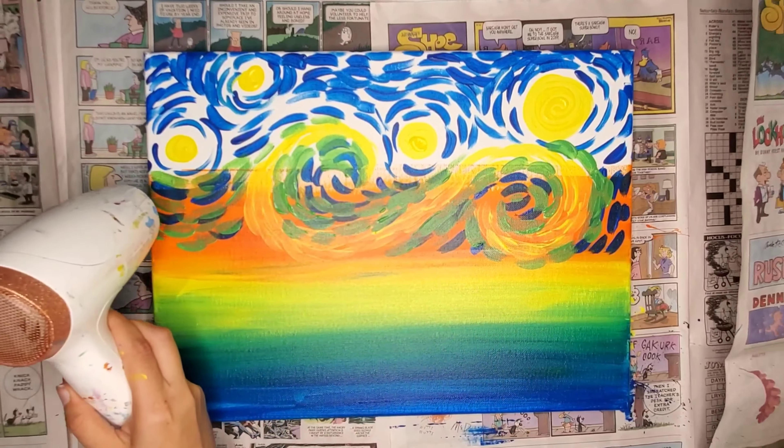Pointillism is a bunch of little dots that come together to make a picture. Now that's totally cool and really awesome — there are so many great artists who've done some awesome work. But we're trying to go for more of a Van Gogh style. When he painted, he didn't really do dots as much as he did little swooshes, little tiny lines. So try to keep that in mind when you're swooshing on the paint.